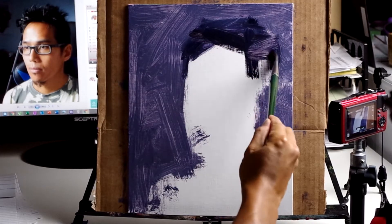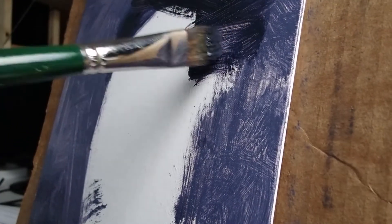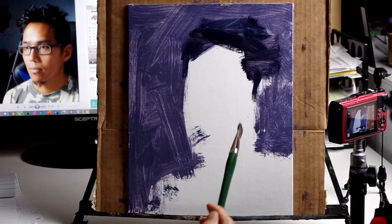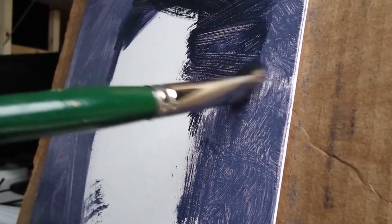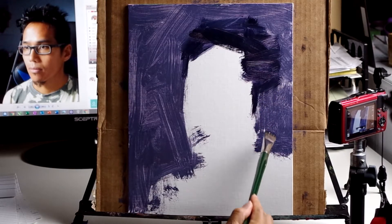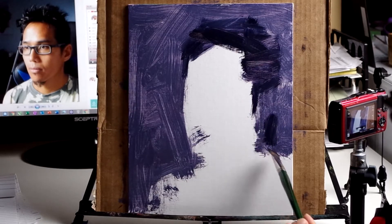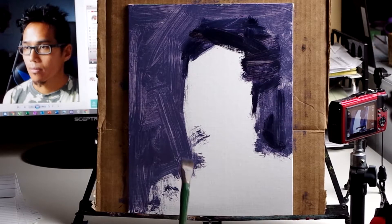The hair helps to frame the face. If you can get the shape of the face and the shape of the hair correctly, it goes a long way in creating a convincing portrait. If you have a friend standing across the room or down the street — too far away to see their eyes, nose, or mouth — you can recognize them simply by the shape of their hair and the shape of their face.